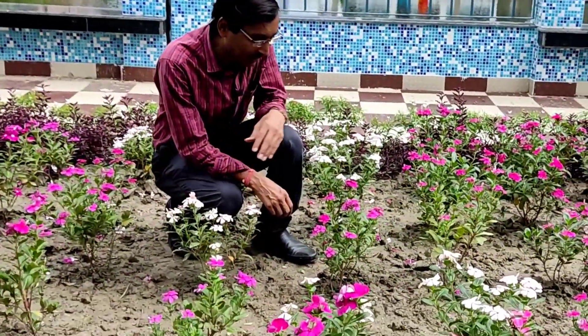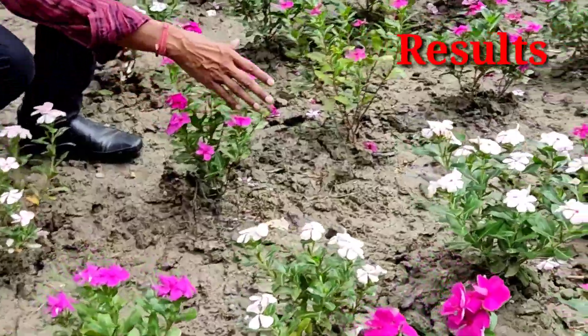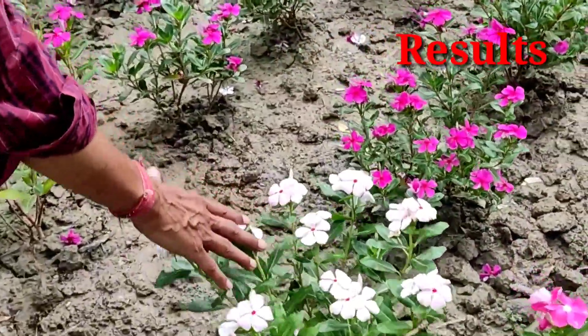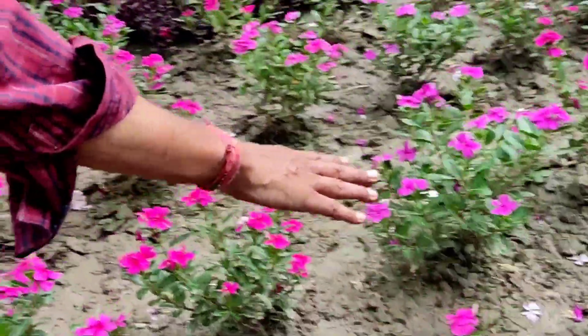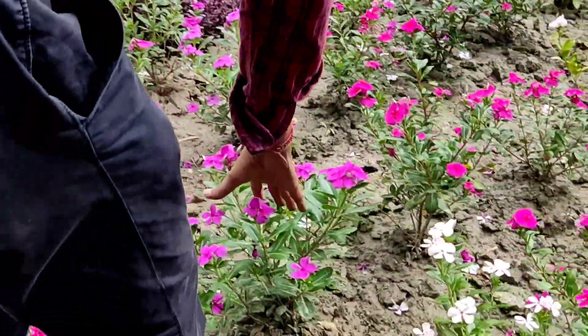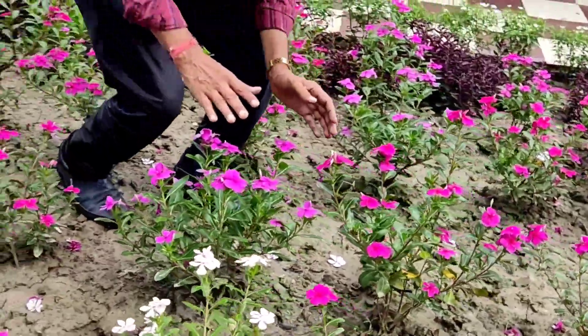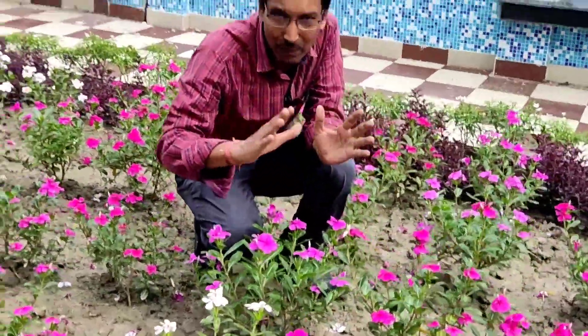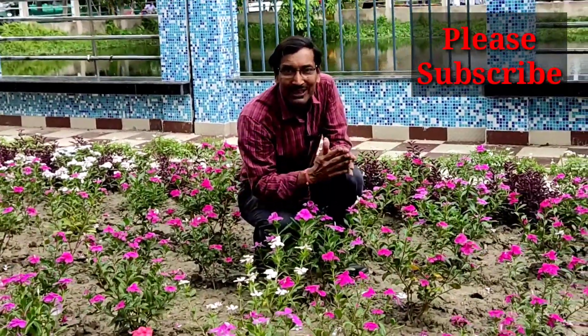We applied all four tips 15 days back, and you can see the flowering now — lots of beautiful flowers, and all the plants are very vigorous, healthy, full of branches and full of flowers. Hope you enjoyed the video. If you liked it, please give it a thumbs up, and please subscribe to my channel. Thank you very much for being with us.